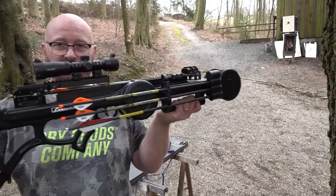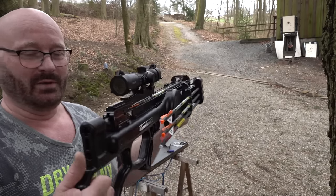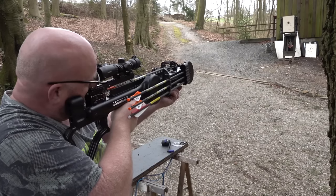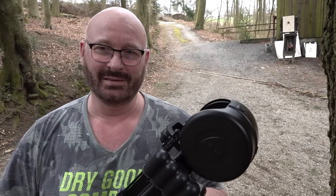Did you ever see a crossbow like this? Isn't it amazing? Wow, what a slimline thing. Now I take the safety off. Wow. That is power. Amazing.